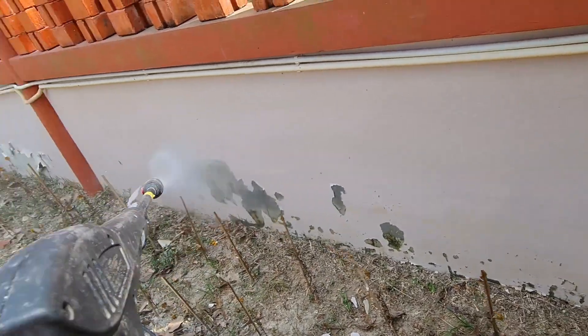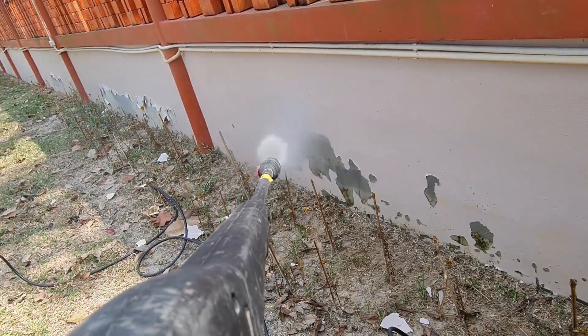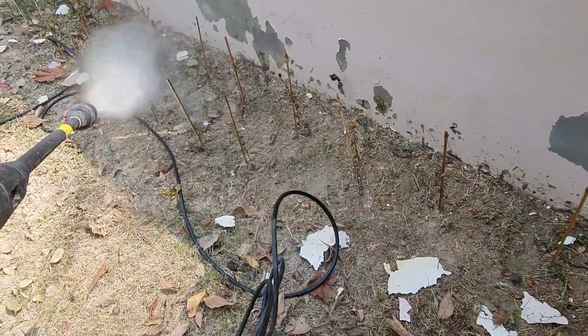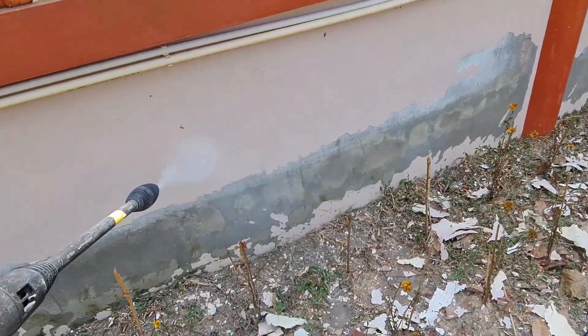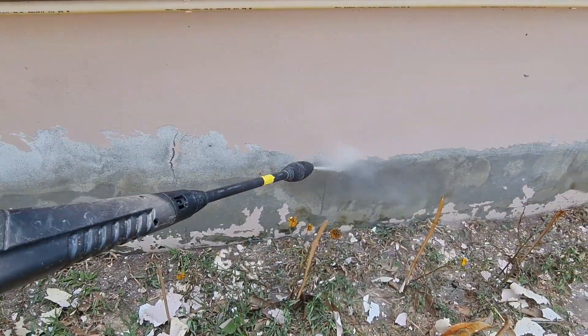I can see there's a bubble along this entire row, so this is all going to come off real easy. I'll show you the finished product in just a couple of seconds. Let me clean off this area. I've got one section here completed — this is going to do a great job.